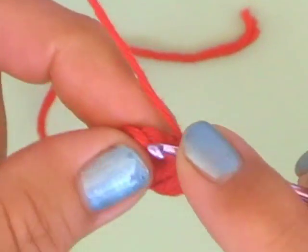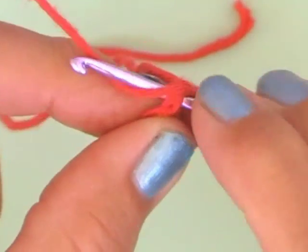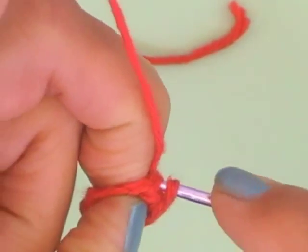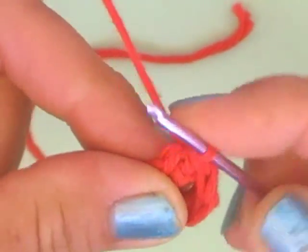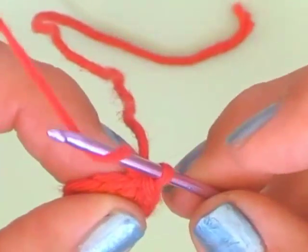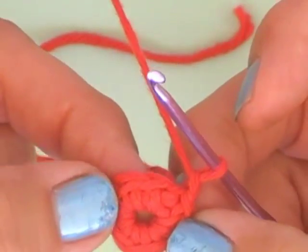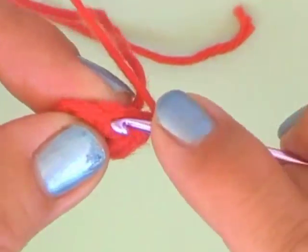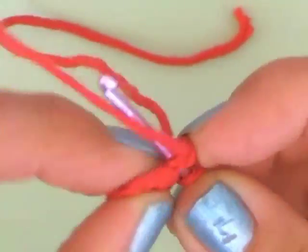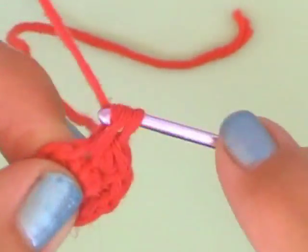Go in the first chain you have made, take the yarn and go through all loops. Just close every row with a slip stitch and start every new row with one loop. Now we are doubling every chain — that means we are crocheting 2 single crochets into one and the same chain.